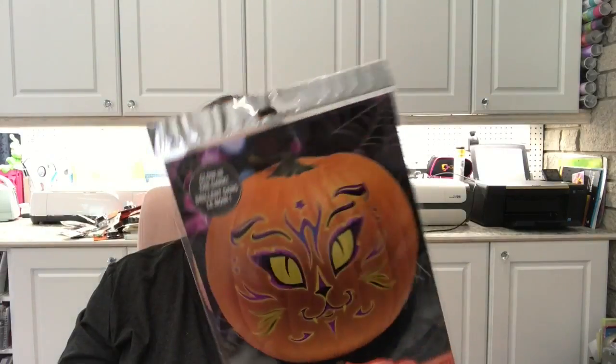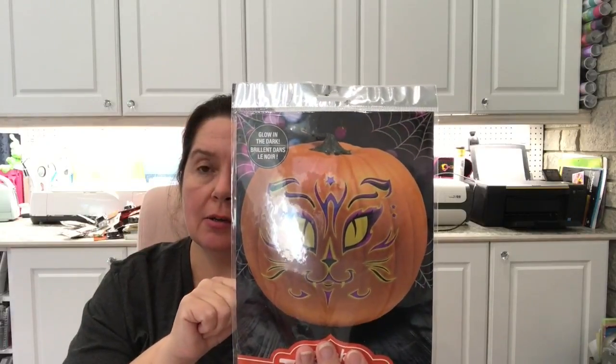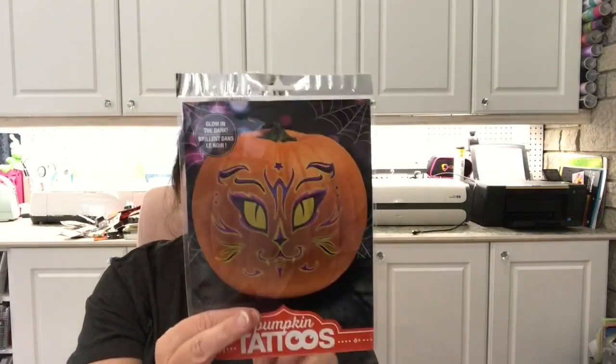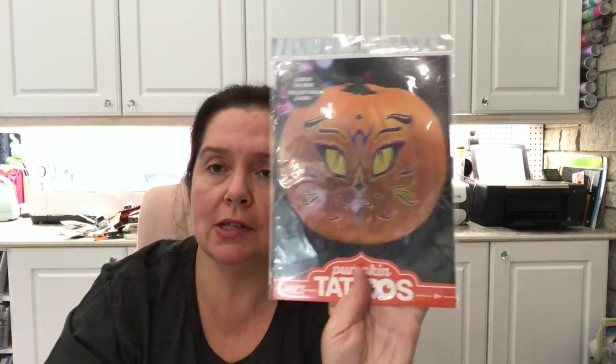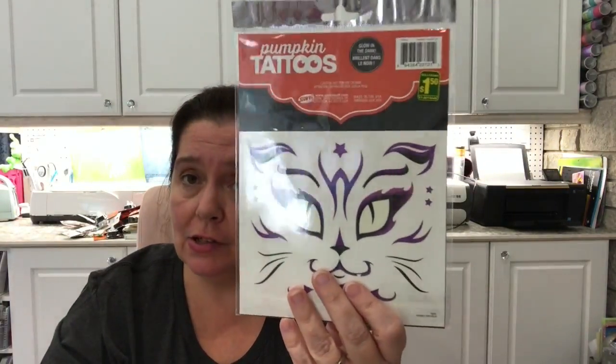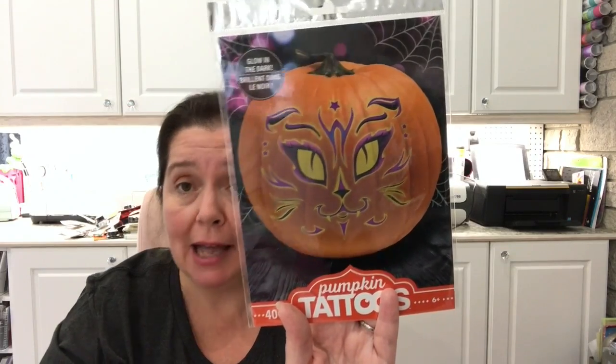I picked up these pumpkin tattoos at Dollarama. If you've seen my recent post on Halloween decor with Cricut, you've seen me use these. I bought two packages not realizing there were two pumpkin tattoos within each package, and they are $1.50 each. If you watch my video, you'll see how easy they are to use. I really liked the effect this created on the pumpkin I painted black and added cat ears to.